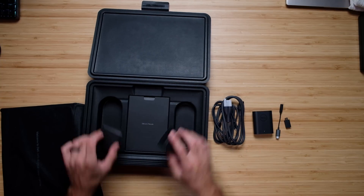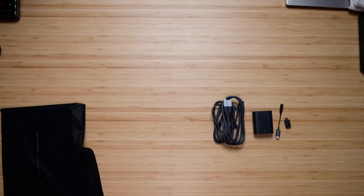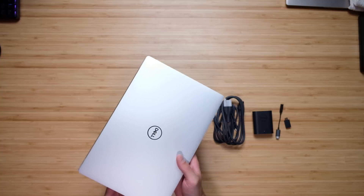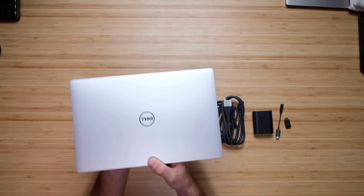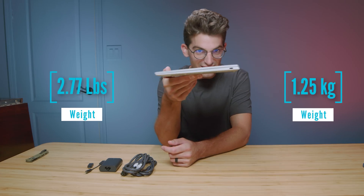Without even looking at the laptop, we are not going to have USB Type-A. We have two USB Type-C's — that is the extent of your connectivity. You can see the weight and thickness coming up on the screen. Such a sleek laptop.